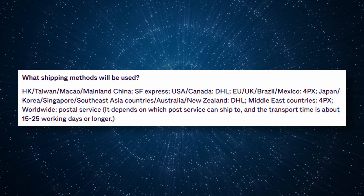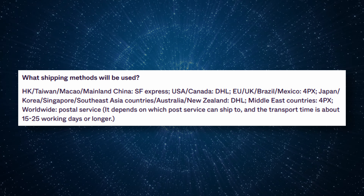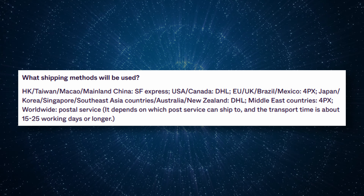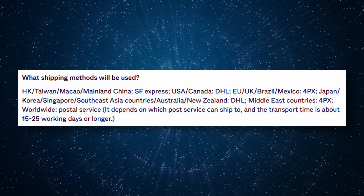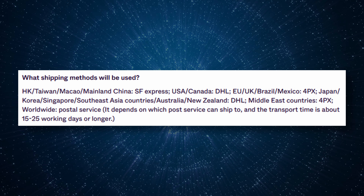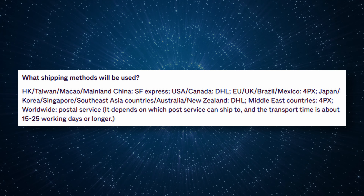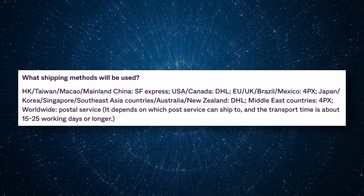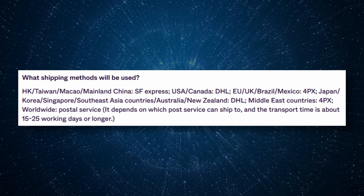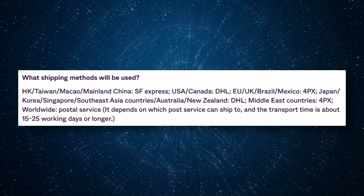Special note for Canadians: they are using DHL to ship here by default, and if you don't want that — which you shouldn't — you can email them to change it to 4PX. DHL is going to cause you a lot of duties and fees; 4PX is not, so you're going to save some money. It'll take a week longer to deliver, but you're saving money, so just change it to 4PX.